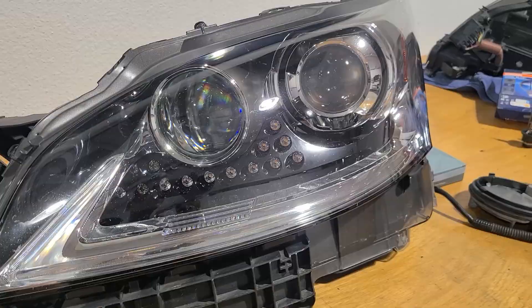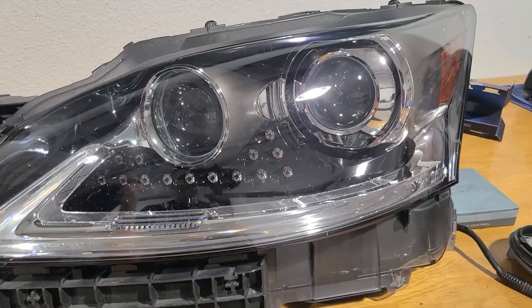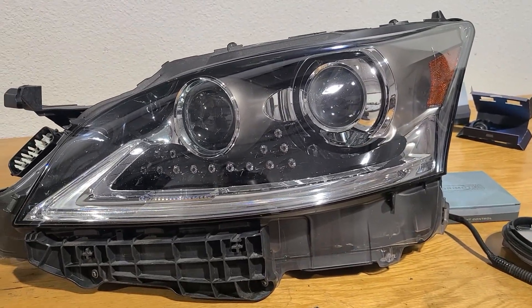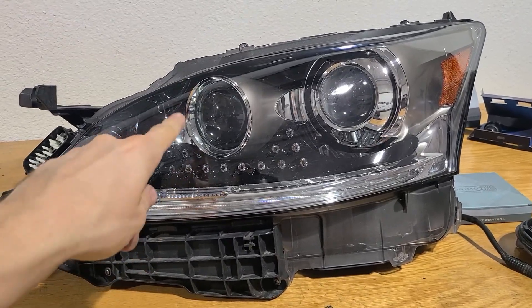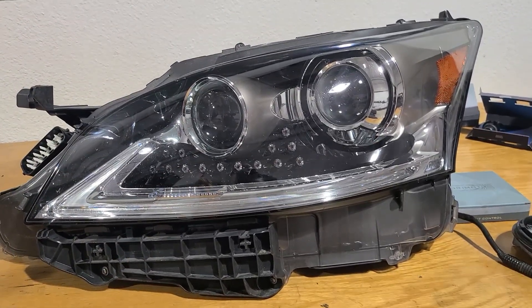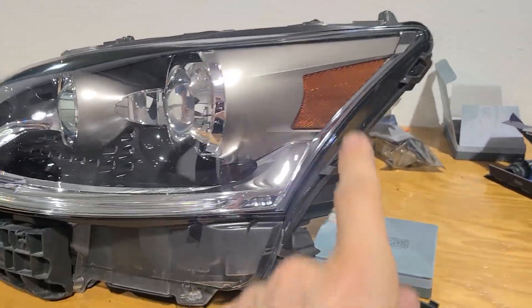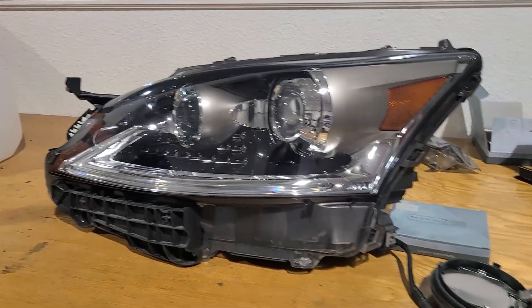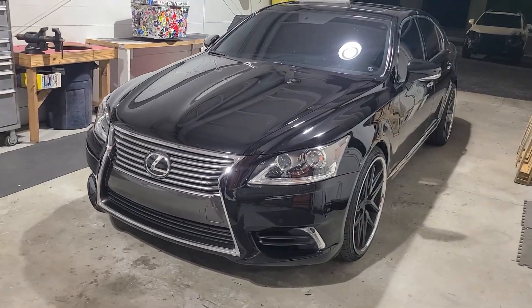That all said, I'm still super disappointed that we have this dummy projector here. What I really want is to have somebody pay me to open up these headlights and install a dedicated high beam LED projector in that assembly location. These housings are super sweet and I think that's purely an aesthetic decision, but I don't see why it can't be a performance edition as well. And honestly, I want to smoke those amber corner pieces out — we do not need a cheddar slice in this beautiful of a housing.